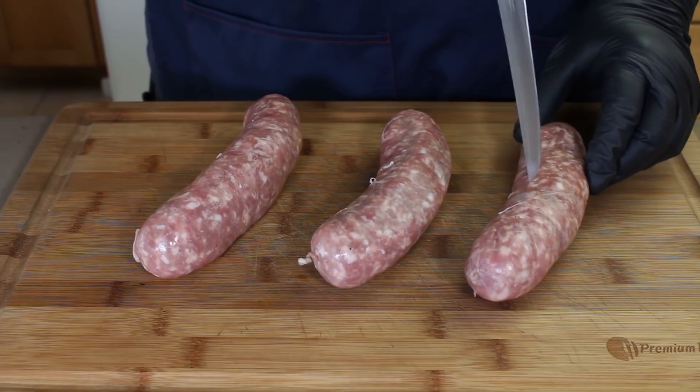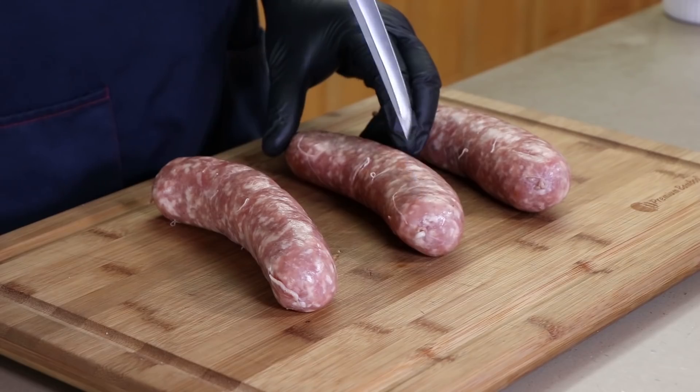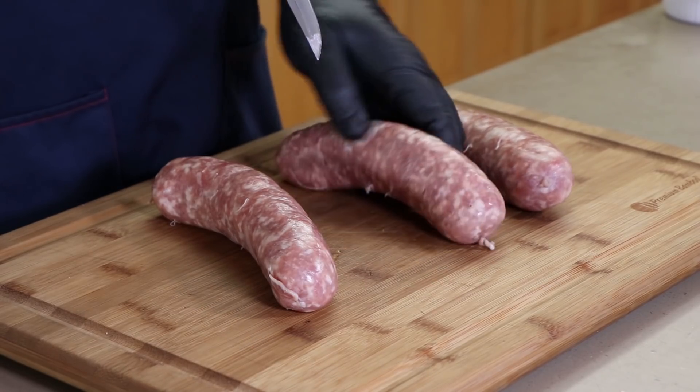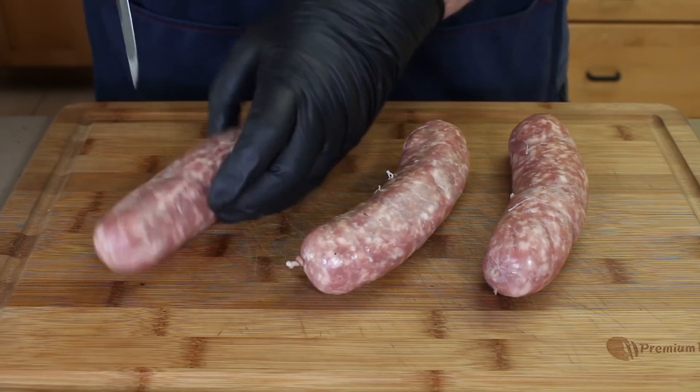We're gonna be using Frank's red hot today, but first we need to get some holes in the casings of the sausage so that wonderful marinade can get in. We're just gonna poke maybe six holes in each one — not big slices, just pokes with the tip of the knife. Let's get them in a container and get that tequila hot sauce marinade on them.